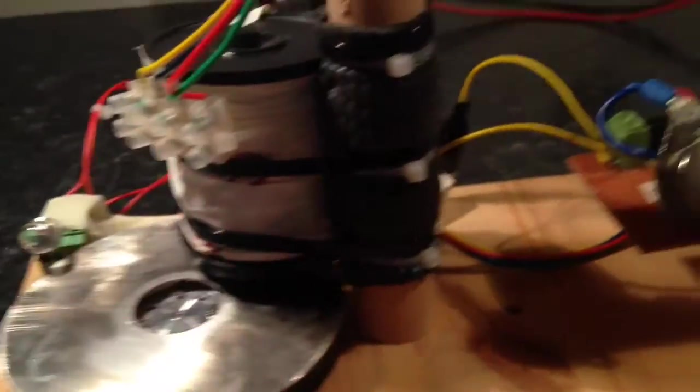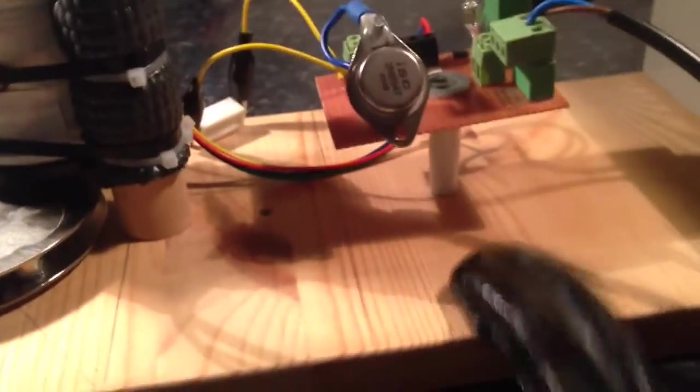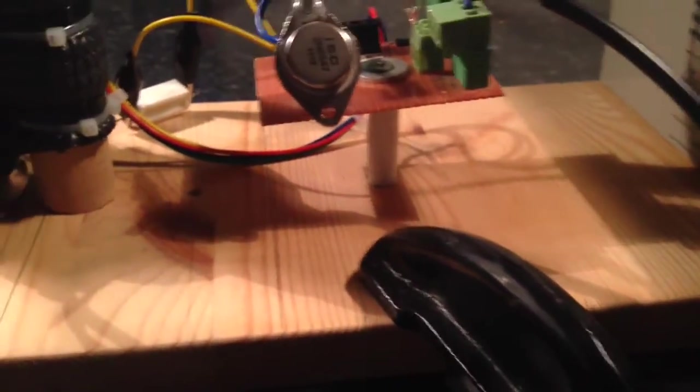This is a four-pole rotor with the mags sandwiched in between two platters on the top of that hard drive motor. And that's the microwave primary. It was taking a little bit to spin it up. That was just the chassis of the hard drive that I took it out of.